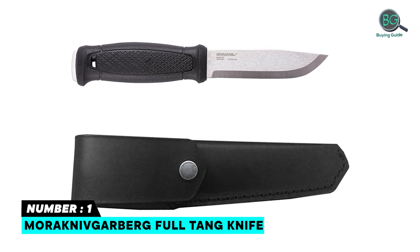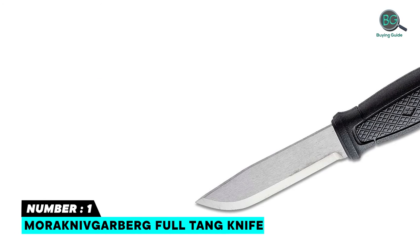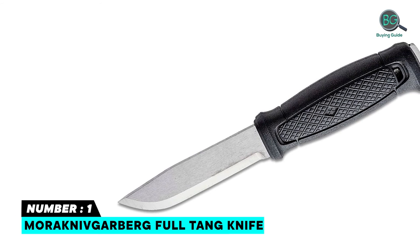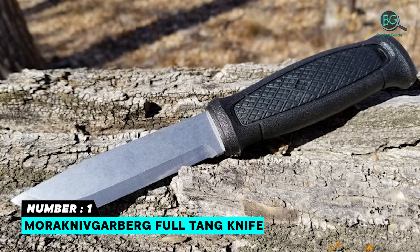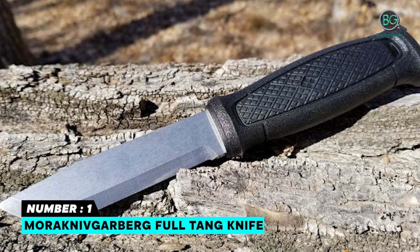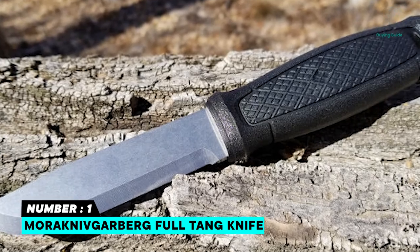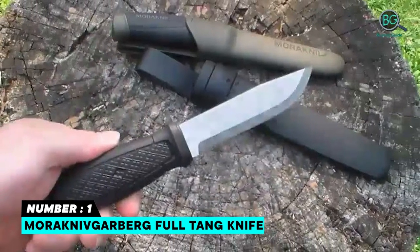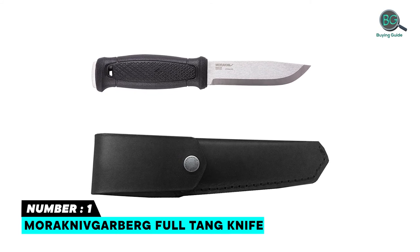Number one: Morakniv Garberg Full Tang Knife. Full tang carbon steel knife with leather sheath, powerful enough to handle harsh tasks without the risk of breaking. Top-grade carbon steel blade features razor sharpness, high hardness, and exceptional toughness and corrosion resistance. Tough impact-resistant polyamide handle and handsome leather sheath. Square-edged ground spine blade can be used as a striker with fire steel. Well made and heavy duty.